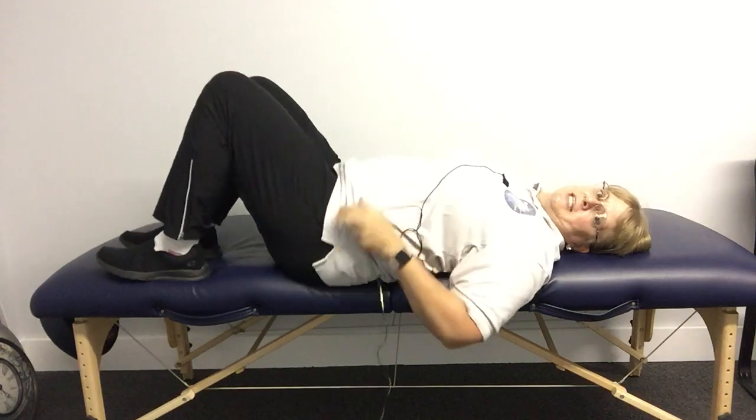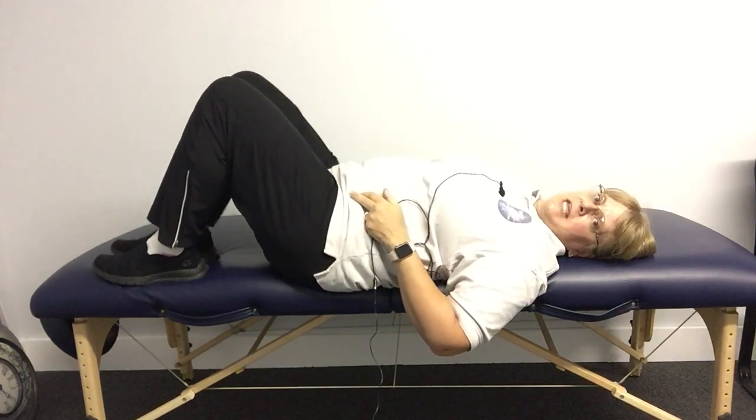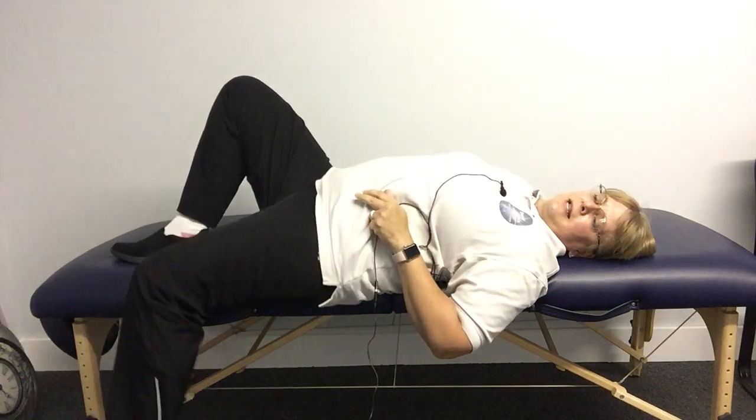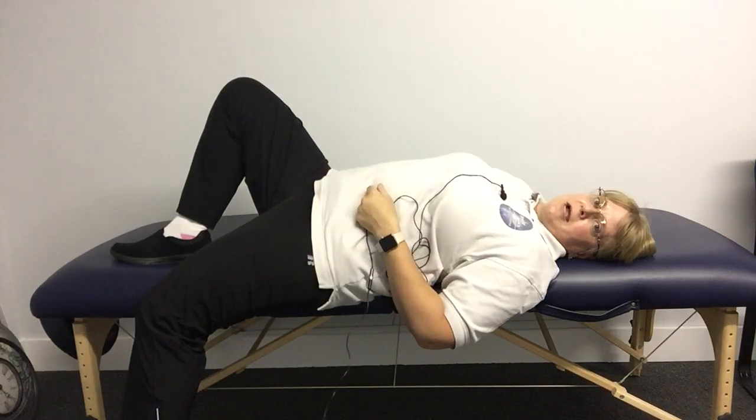So what you want to do is get as close to the edge of your bed as possible. You want your back knee up and keep it bent. The front leg, you just want to drop off the side of the bed and just let this whole area stretch.